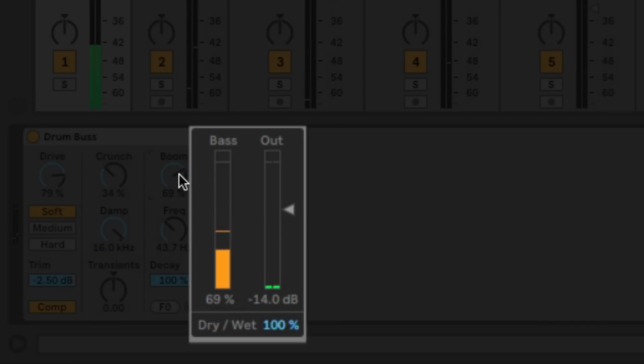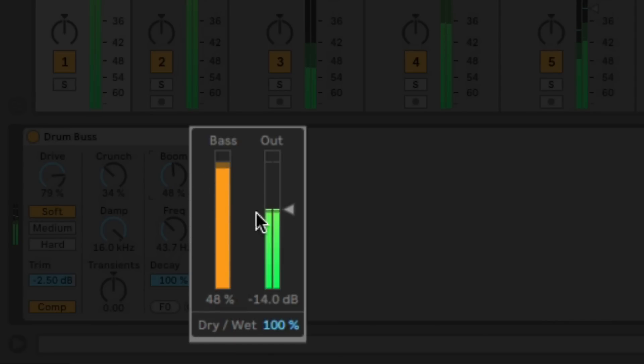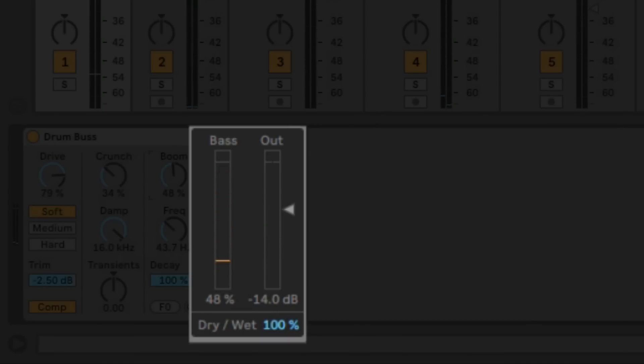Over here we also get a readout of how much additional enhancement, bass and compression is getting added in. We get our output level, output volume, and a dry and wet control, so we can do a blend — a bit of parallel compression. Sometimes it's nice to mix in a bit of dry signal to make it feel not so squashed or overly processed.